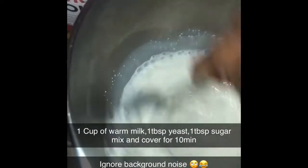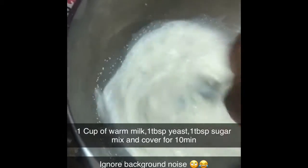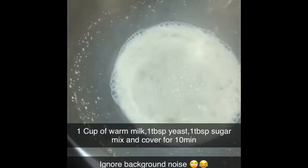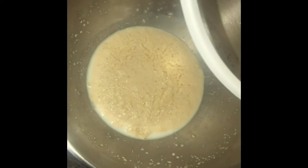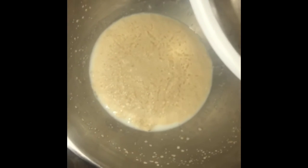I'm going to go ahead and also put a tablespoon of sugar. We're going to mix this and cover it for 10 minutes. We are back after 10 minutes of letting our yeast activate or ferment. We are ready to add the other stuff.